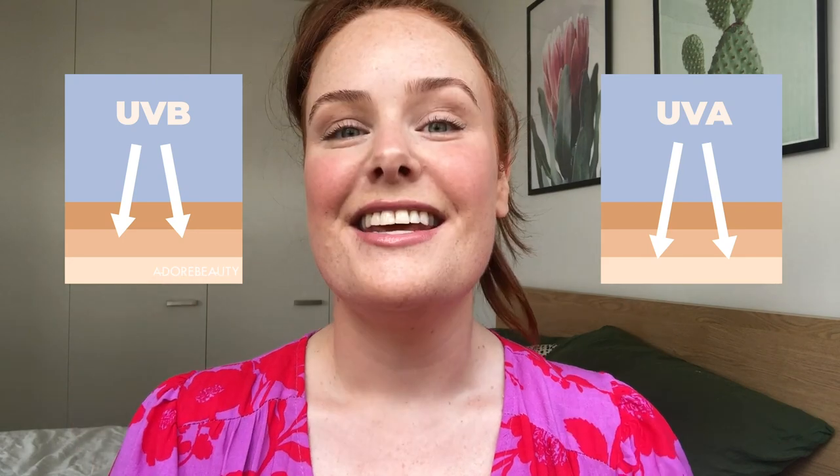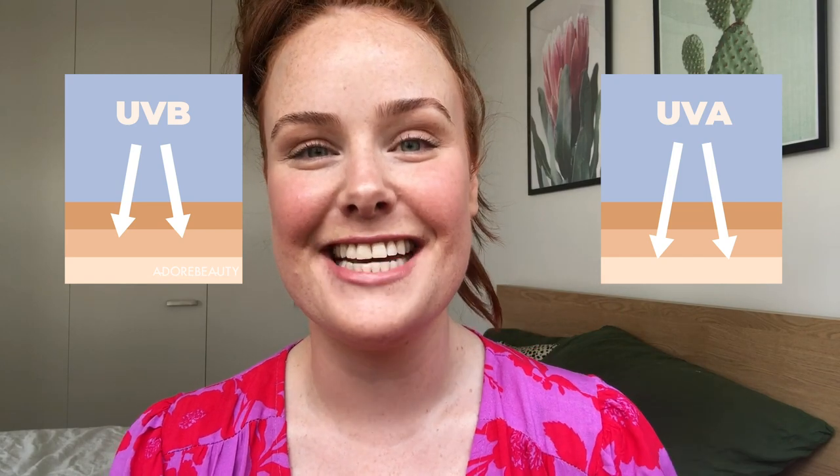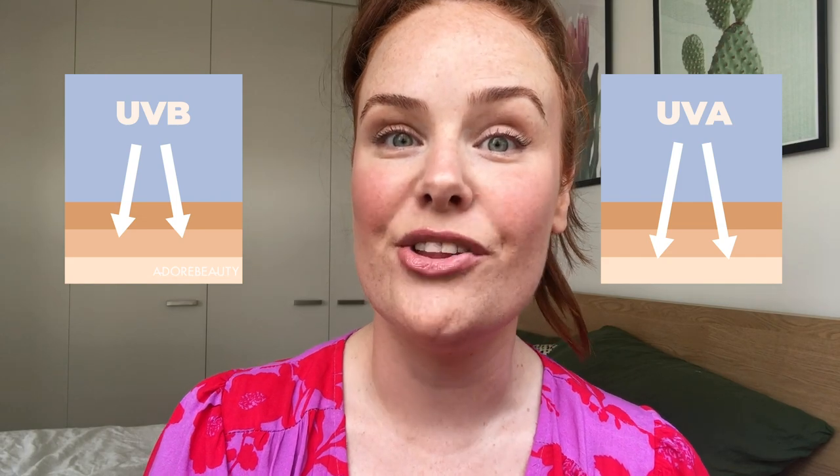Quick sidebar on the difference between UVA and UVB rays. Think of the A as standing for aging — UVA rays cause the aging effects of sun damage. Think of B as standing for burn — UVB rays physically burn the skin and give you that red, sore appearance.